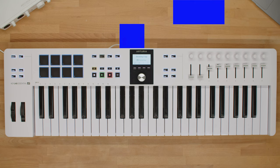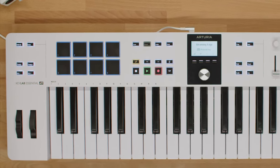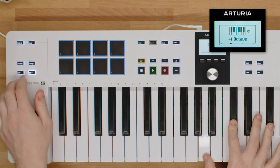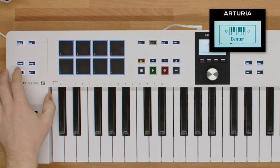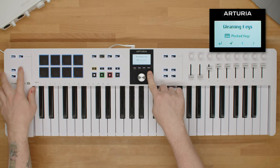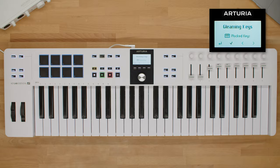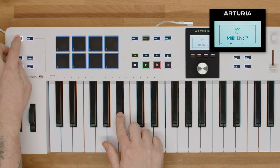Whichever KeyLab Essential model you're playing, you can easily extend its octave range with the octave minus and plus switches. You can also transpose the notes of your melodies by semitones if you'd prefer to use different keys — simply press the transpose plus or minus buttons. Both of these actions will be displayed on the screen to visualize your decisions. You can also easily change the keyboard MIDI channel by pressing the MIDI button and a corresponding key labeled just above the keyboard.